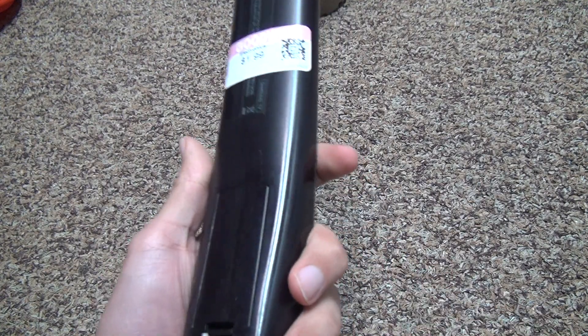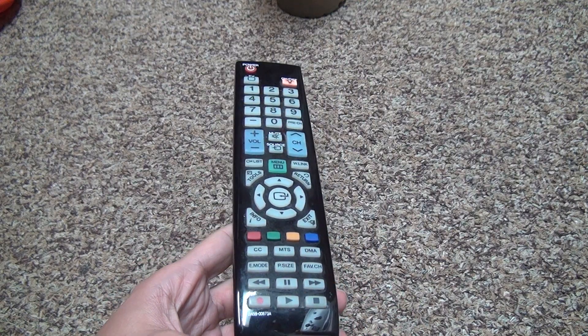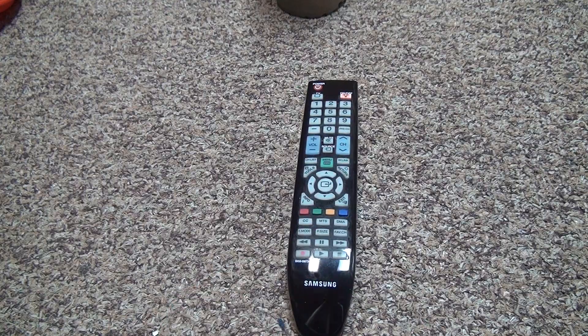There's not much else to say about this — it was two bucks. Don't take a risk on a remote at a Goodwill for anything more than three or four bucks, because you'll probably get ripped off. That's it, bye-bye.